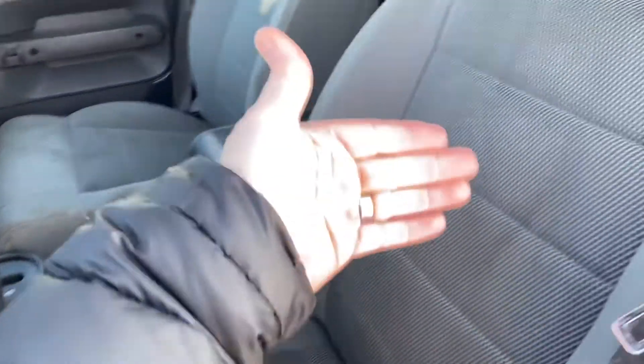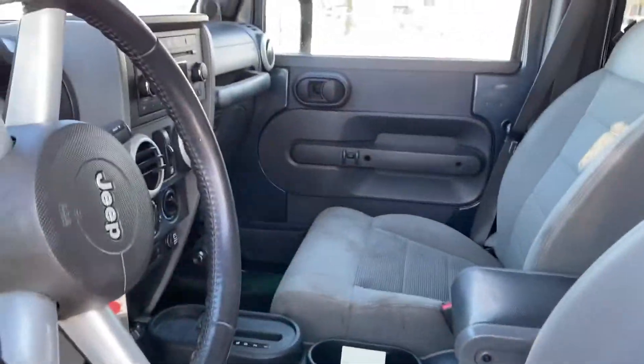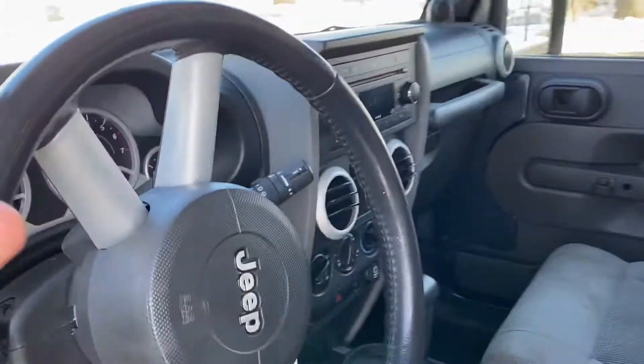Seat covers — you can have professional seat covers fitted by Catskin, which actually make really nice ones.